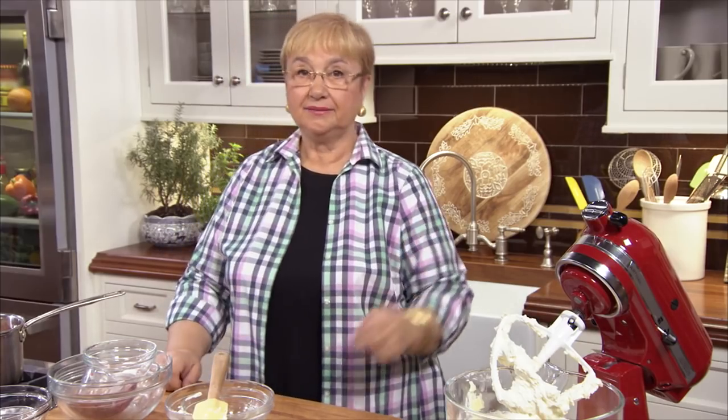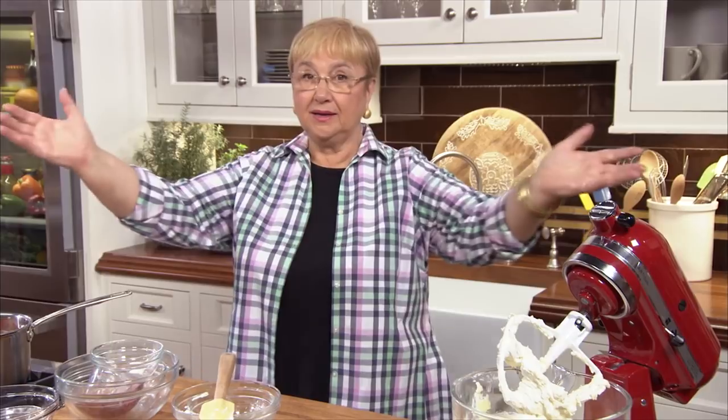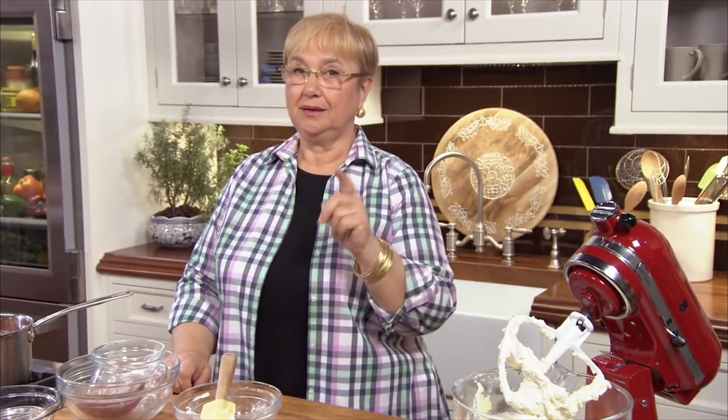Well, Colette, the one no-no is not to make the tiramisu savory, but you can put any fruit you have in the house. You can make a banana tiramisu, you can make a peach tiramisu, you can make anything that you have. The importance is to soak the Savoyardi, and then to have some fruit as a filling, and then the cream. So Colette, you have an open way there to make your tiramisu anything you want, but not savory.